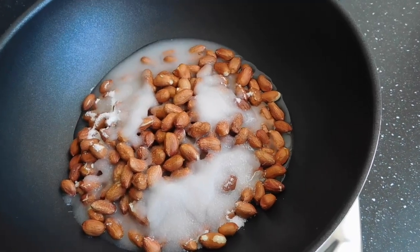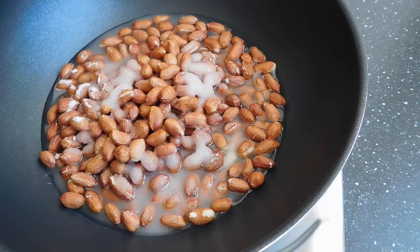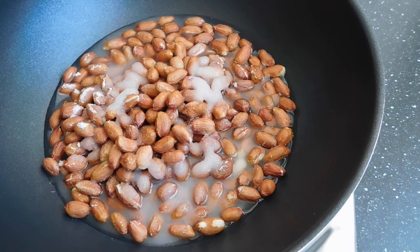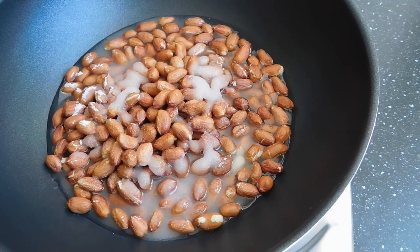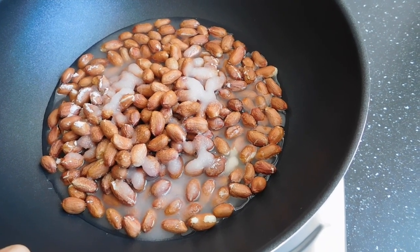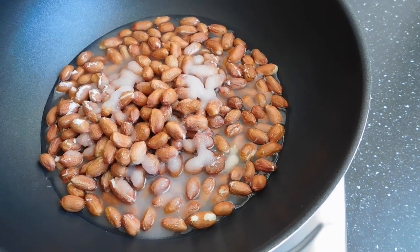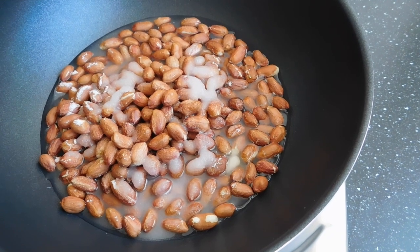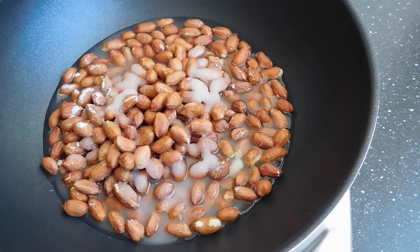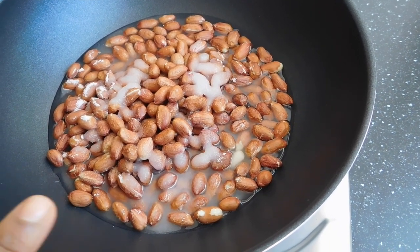Before we move ahead, these are some things to note. I've chosen this procedure because it's easy and direct. You can also start by frying or baking the peanuts at the very beginning for 10 minutes — in the oven or in a pan — before you dive into this procedure. To achieve that crispy or crunchy nature, you have to leave it to cool for a longer period of time, and the end results are always the same. So we take the simple and easy procedure which is this.